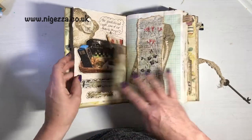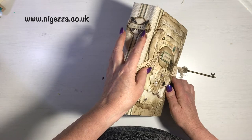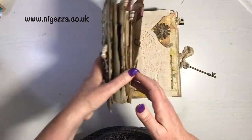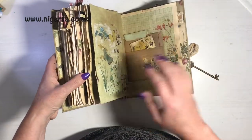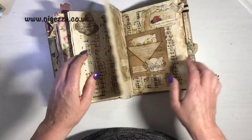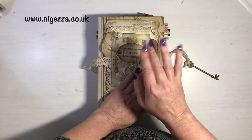Let me know if you'd like to see me carry on filling my journal. If you're new, I have got my first junk journal video where I have tutorials and how I created all of these pages and ephemera, so you might want to check that out. Don't forget to like and subscribe.